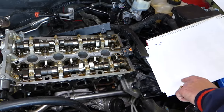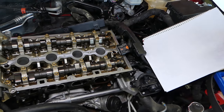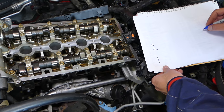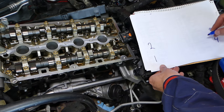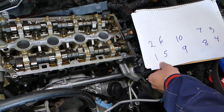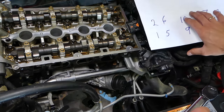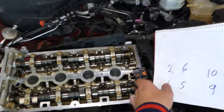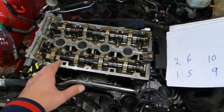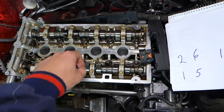Now let me explain how to remove the cylinder head without causing any damage. Here is the bolt sequence: on the bottom we have bolt one, two, three, four, five, six, seven, eight, nine, and ten in the middle. The sequence for removal goes: one, two, three, four, five, six, seven, eight, nine, ten. But you're not done — there is a catch.